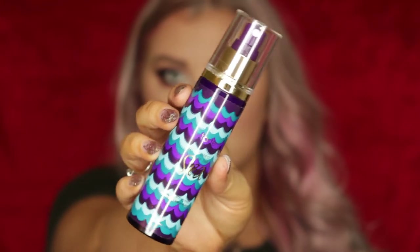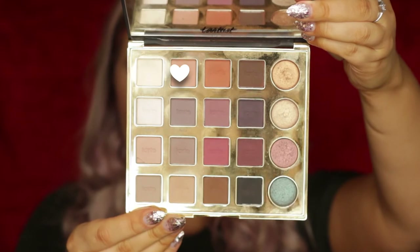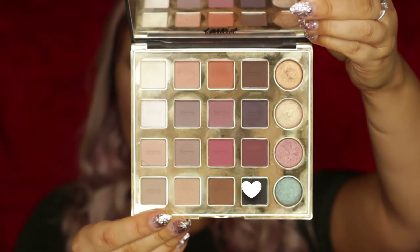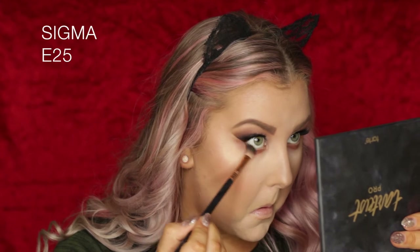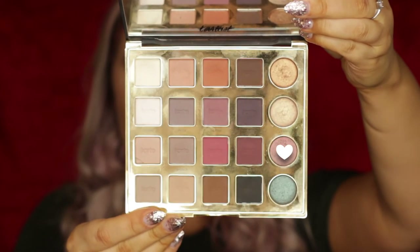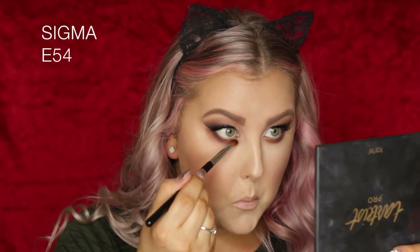Then I just set everything down again with that Setting Mist from earlier. Moving on to the under eyes, I'm taking Whimsy — that orangey brown — and buffing it underneath the lower lash line with an E40 brush. Then I'm taking the transition shade called Innocent and buffing that underneath just to smoke everything out. Then taking the black shade Punk and doing the same thing, but keeping it much closer to the lash line. Then going back in with Minx and applying some to the inner portion of the lower lash line with an E54 brush.